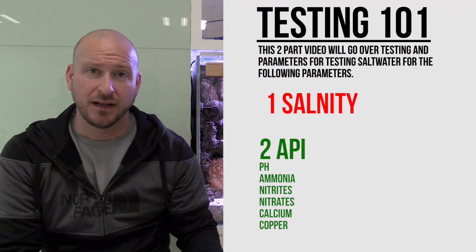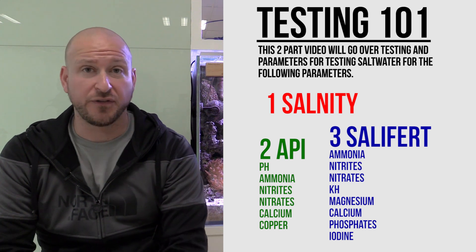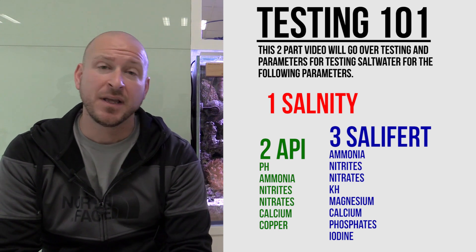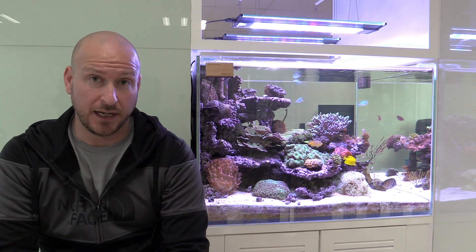I'm going to test my full complement of Salifert and API tests, use a refractometer and show you how to do that, and just go through everything I do to check my reef. It normally takes me about half an hour to do it on my own. For this show I think it's going to take me the better part of a day, but it'll be worth it because I'll be able to show you guys how to do it.